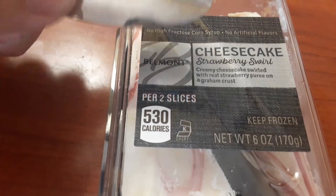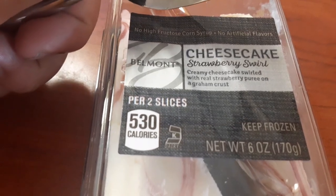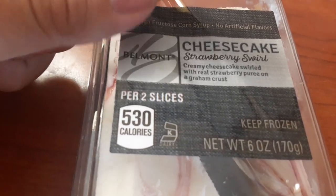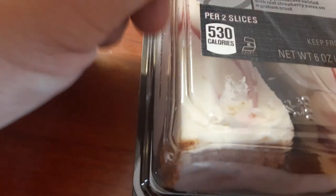Belmont cheesecake. No high fructose corn syrup. Strawberry swirl — swirled strawberry puree on a graham dust, which means graham cracker — on a graham cracker crust.